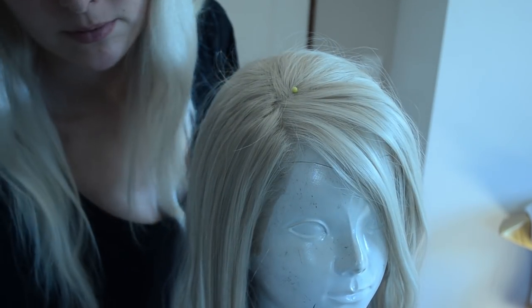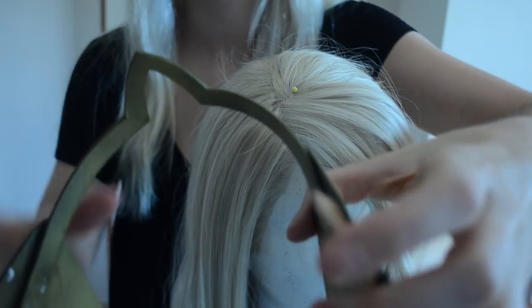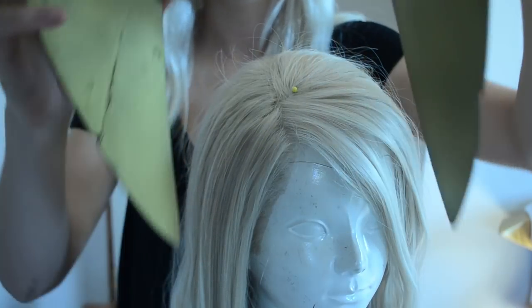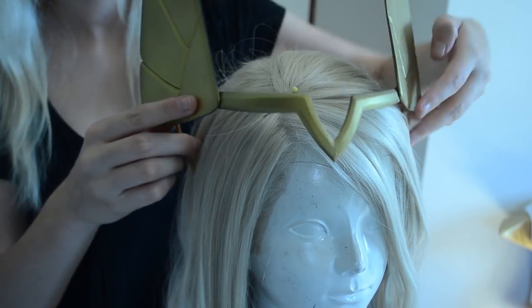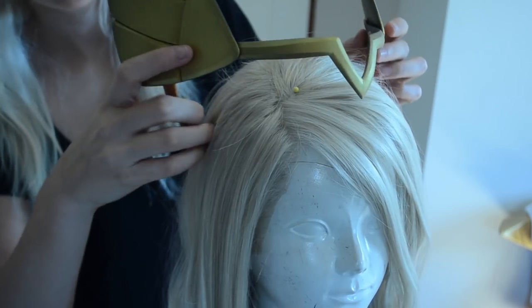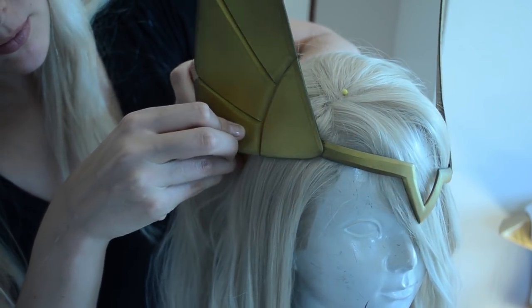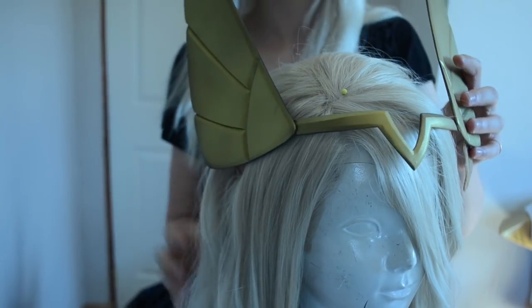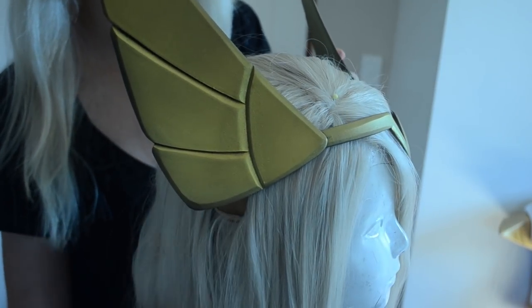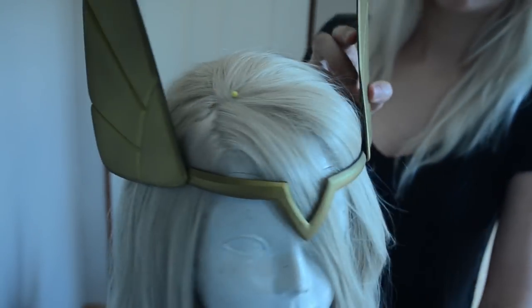Now that the Worbla flaps have been attached to the sides of the headpiece, here's how it's going to attach to your wig. You'll take the wig and carefully part the hair to reveal the mesh underneath. Then you'll take the Worbla piece that sticks out from your headband and slide it down through the mesh into the inside of the wig, which will secure the headpiece to your wig. On the other side of the wig, you're going to do the same thing — part the hair to find a section of mesh, then slide the Worbla through and it should stay in place pretty securely. I wore my headpiece like this all day without any problems of it falling off.